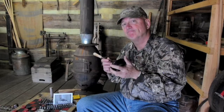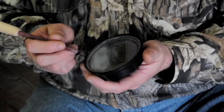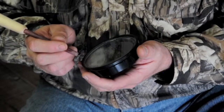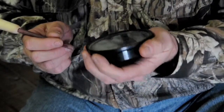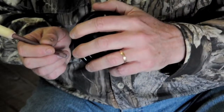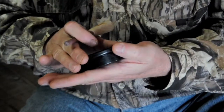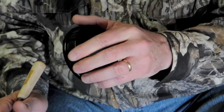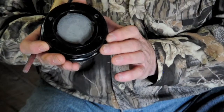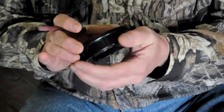We're going to show you how to hold and run the glass call. To start, it's important how we hold it. If I'm right-handed, I'm going to hold the pot or the glass part in my left hand, gripping it about like this. It's important not to have it flat in your hand — we want to cup it and leave a space there for the sound to come out. The sound basically comes from out of the bottom of the call, and we don't want to block that off.